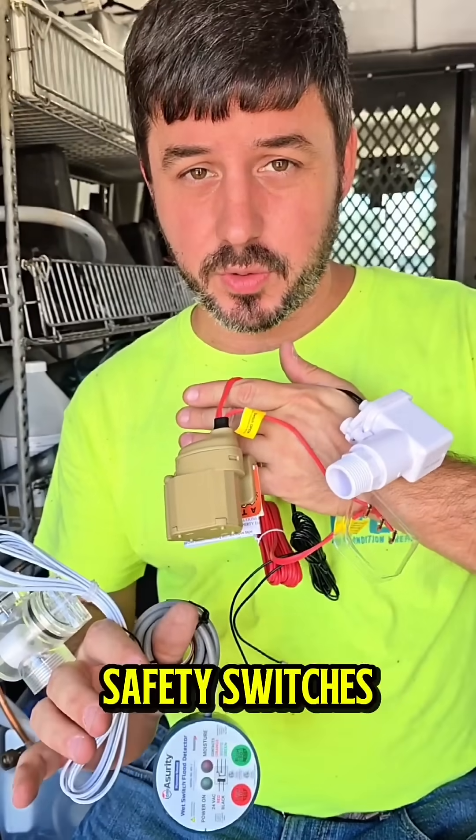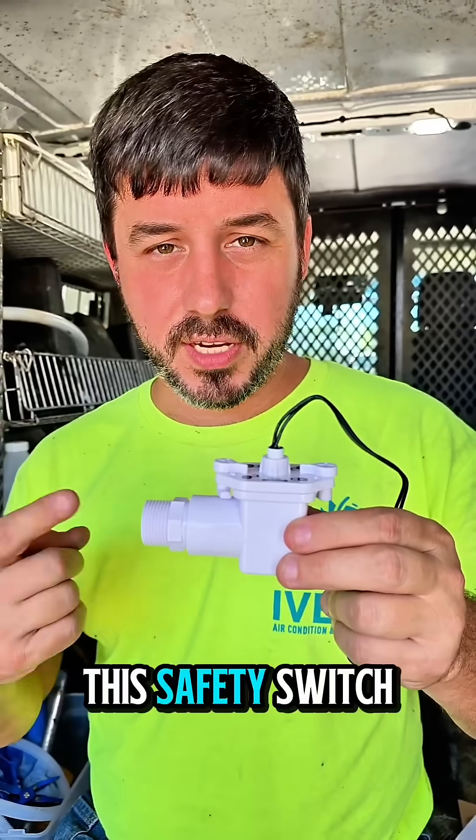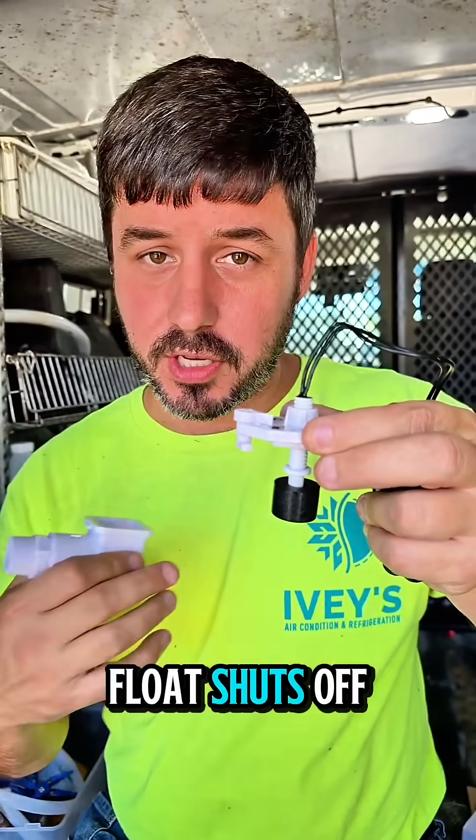Here's a quick HVAC tip about safety switches. If your air conditioner isn't running, this is the first thing you should check. This safety switch is used whether it's horizontal or vertical, and it has a little plunger. If water backs up into it, it lifts up this float and shuts off your unit.